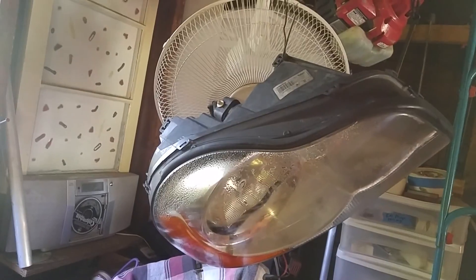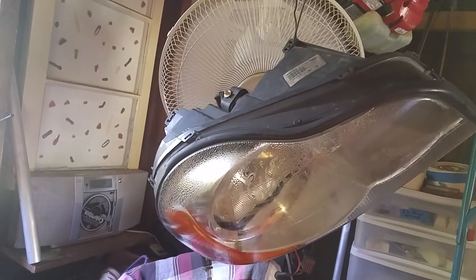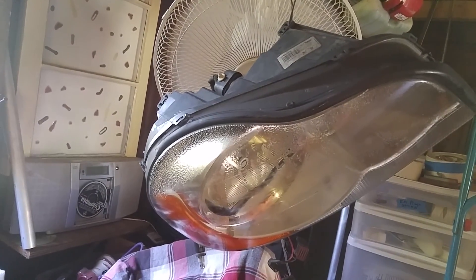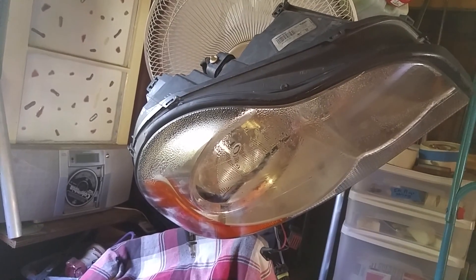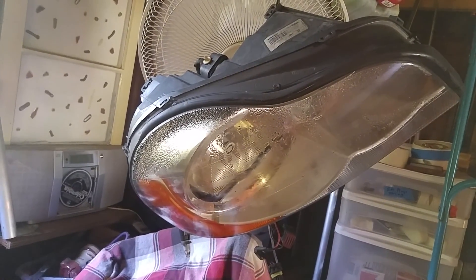That's what happens when you cut holes in your lights. Moisture gets in and then it stays in there. I've got the light hanging on the fan, the fan blowing into the light. Hopefully in a couple of hours that'll be dry. Can't get in there to wipe it out.